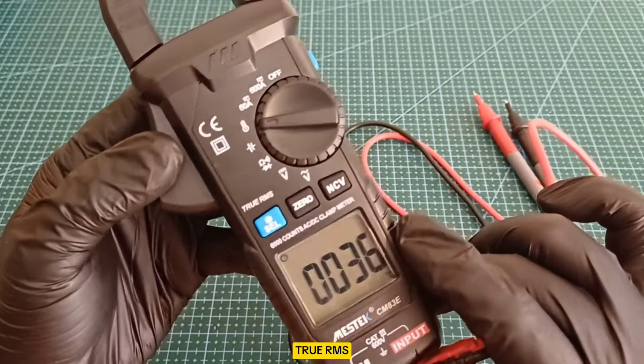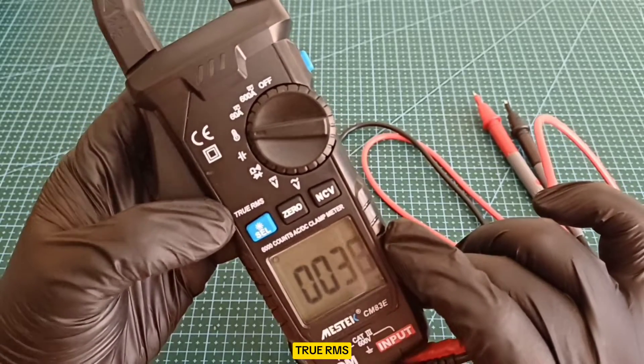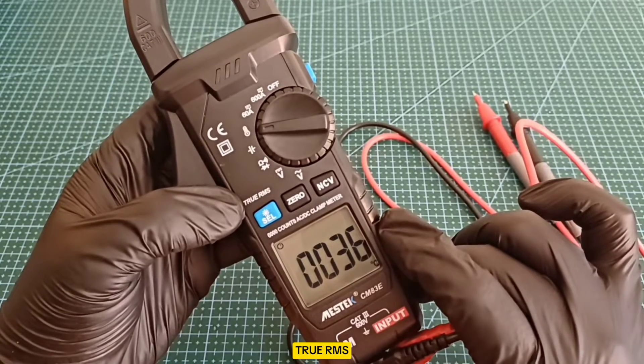True RMS — Root Mean Square — measurement capability ensures accuracy when measuring nonlinear loads.